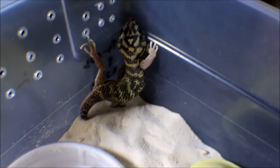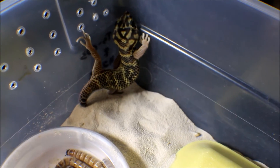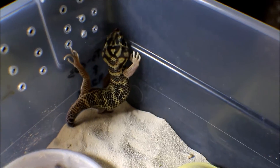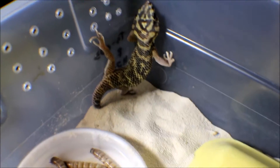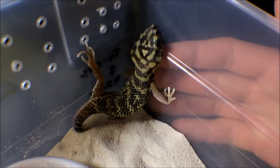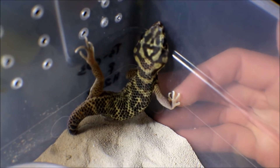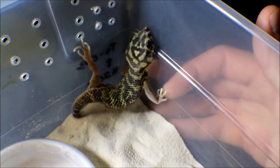This is a normal female. She dropped her tail when I got her out of the deli cup and put her in here. They like super sandy environments. They have claws and their pads are set up for sand. Terrestrial gecko.